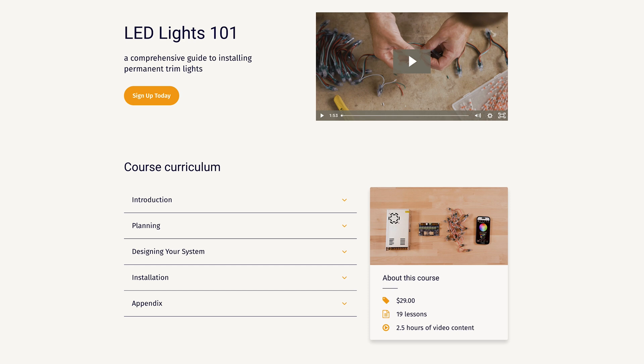Sign up for LED Lights 101 today for the price of taking your friend to lunch. Or if you just want to learn a little more, watch our free on-demand webinar and get a great overview of what it takes to do trim lights yourself.